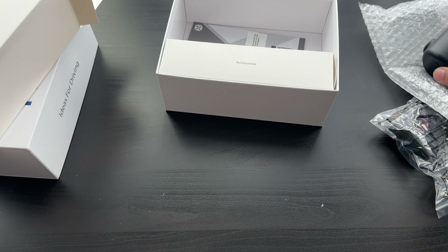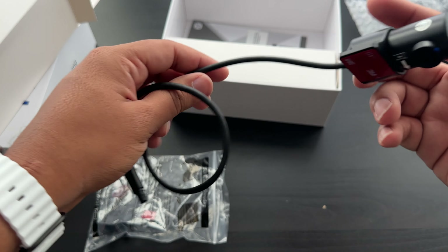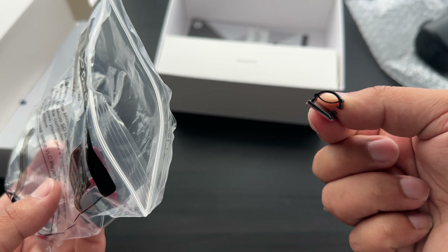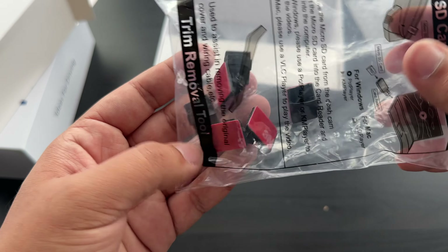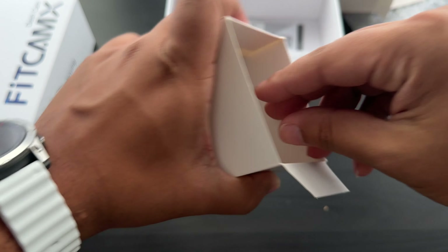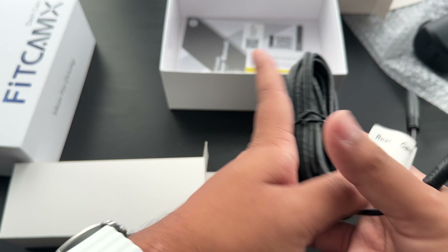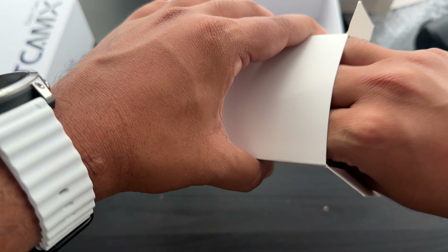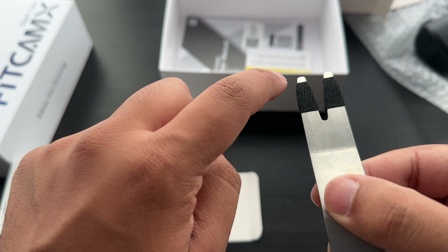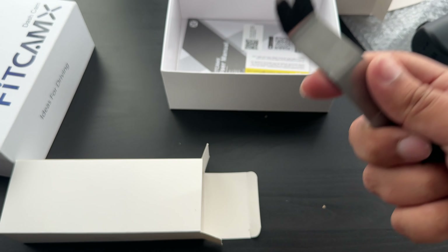Opening the rear view camera box, what's nice is that they give you sticky pins so you can hide the cabling along the top — I've not seen other companies do that. Inside the accessories box there's an extension cable to connect up the rear dash cam. There's also a trim removal tool with felt tape on the edges so you won't damage any of your panels.